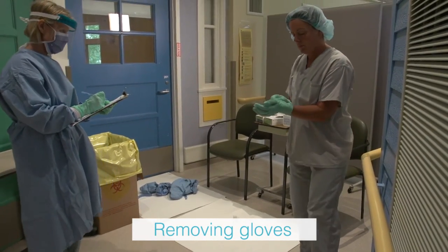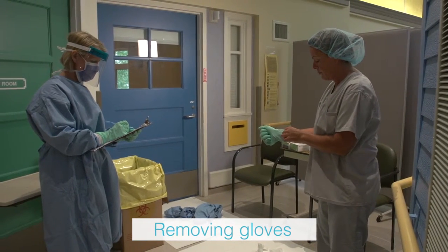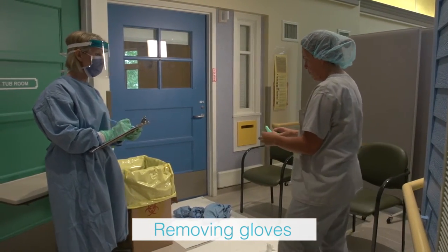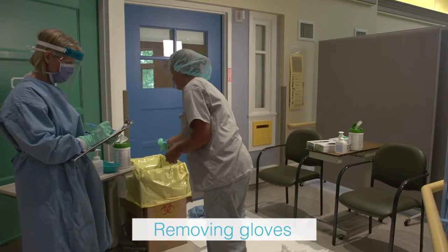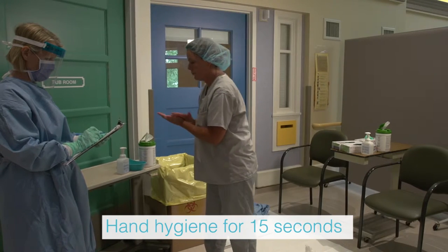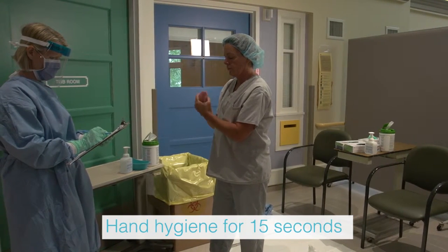The health care provider removes the inner glove by grasping the outer edge near the wrist and peeling away, rolling the glove inside out. Slide one or two fingers under the wrist of the remaining glove and peel away. Discard immediately into the waste receptacle. Perform hand hygiene using alcohol-based hand rub and allow hands to dry completely.